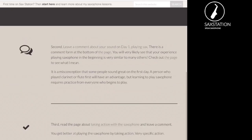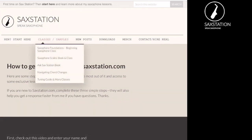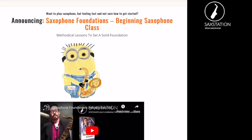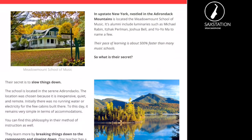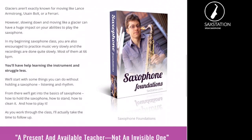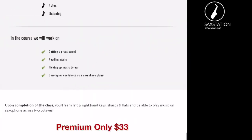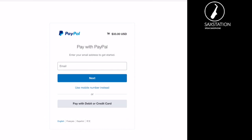There are also classes available on Saxation. If you want to go through things in a systematic way, there's a beginning class, a class on scales, and a class on chords. The beginning class is probably the most popular because people are starting to learn how to play the saxophone. There's more information about it and how you can buy that class — you'll be redirected to PayPal to pay for it. Once you buy the class, you'll get directions via your email for starting it.